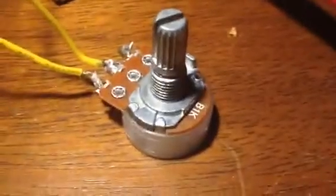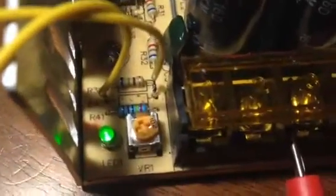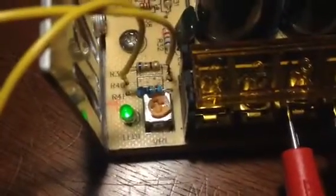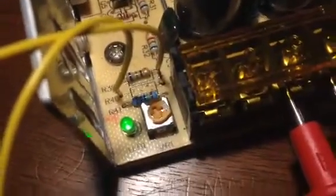What we have here, if I can get the camera to focus, is a 1K pot. I have removed the resistor at R40 and put this 1K potentiometer as a test pot to let me know what resistor value needs to go in R40 to achieve high voltage.